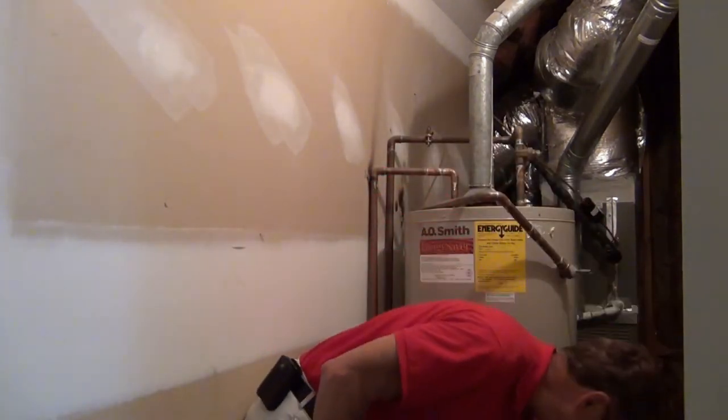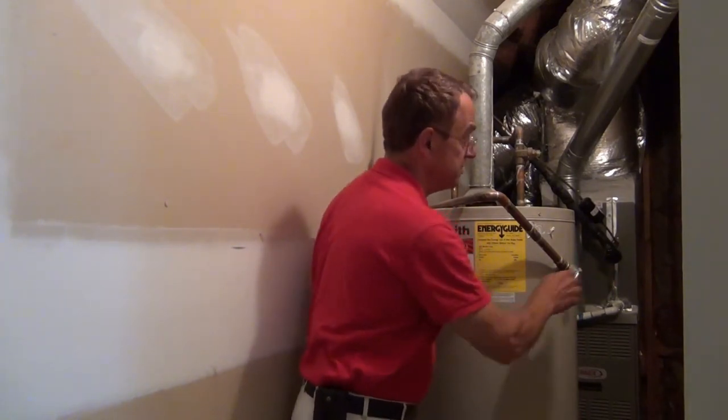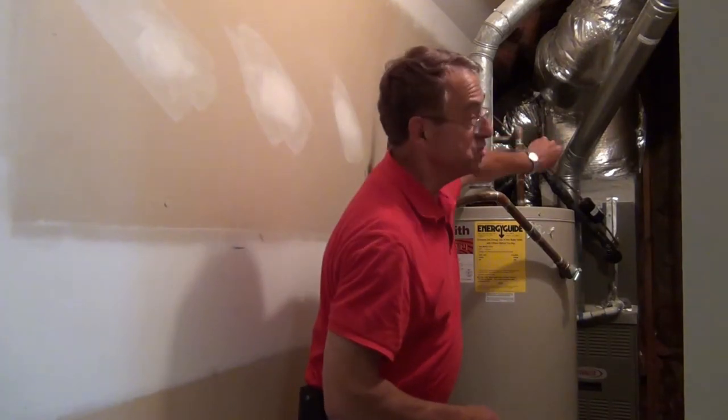Immediately come back and reverse the steps. First, close the valve completely so water is not running out of the tank. Second, push down on the pressure relief valve and tap it with something just a little bit so it reseats. Third, don't forget to turn the water back on into the tank.